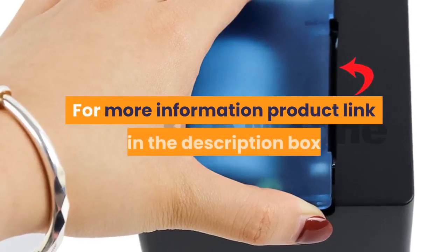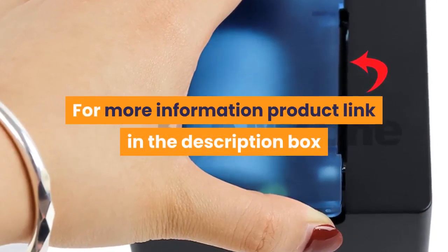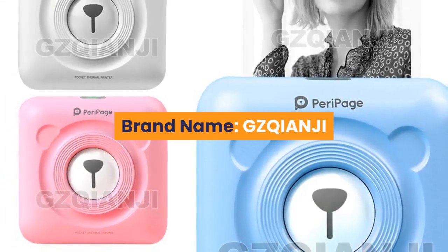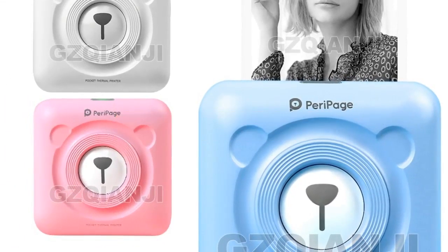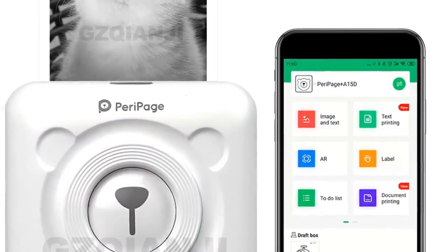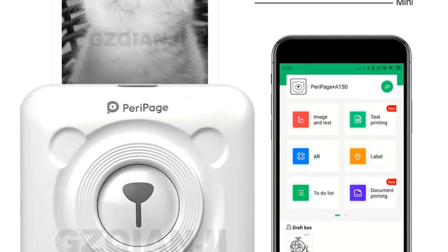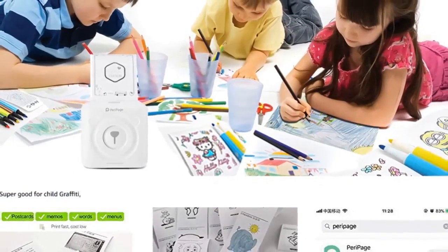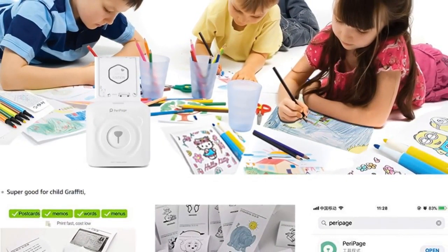Number 4 - Brand: gzqianji. Supports network printing, wired and wireless. Type: thermal printer. Interface: Bluetooth. Max paper size: 58 millimeters. Style: black and white. Paper feed mode: manual. Print speed: 40 ppm.